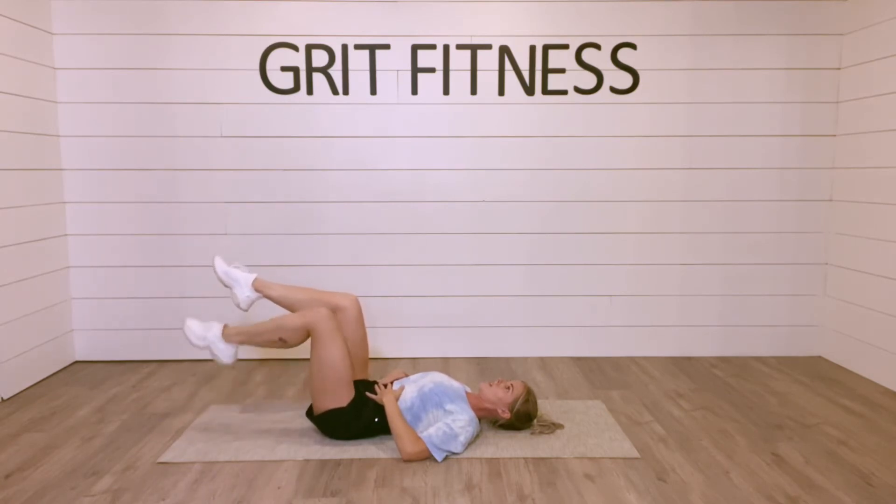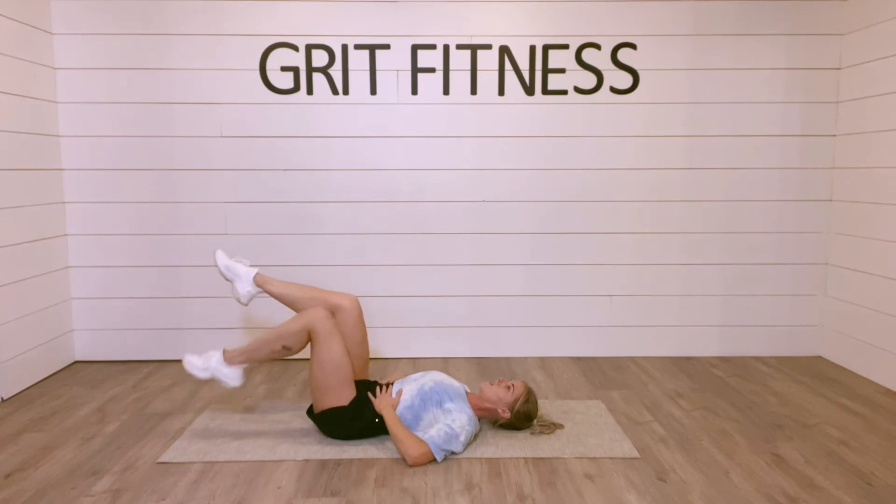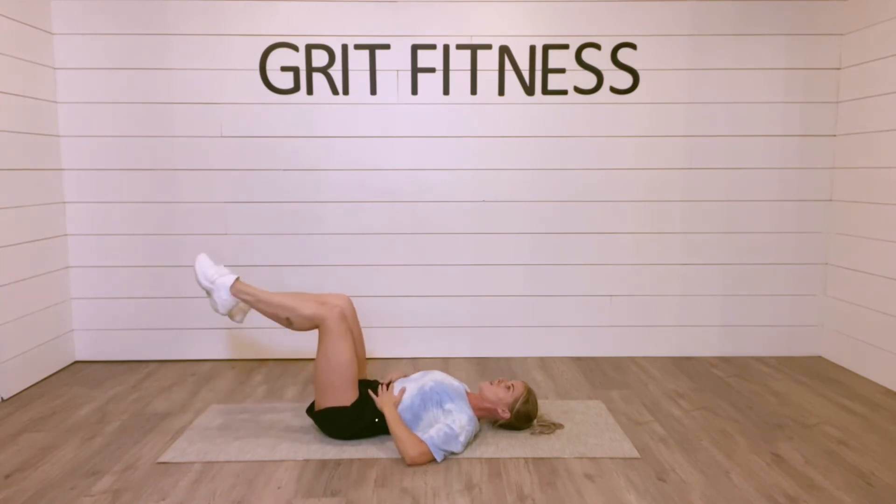Bring it back up, keeping your core completely engaged the whole time, and watching that there's no doming through the center. This is another killer exercise for your transverse abdominus, or your lower abs.